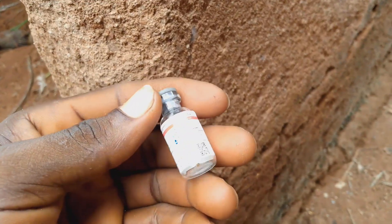Newcastle disease is a disease that when it attacks your chicken, or when it occurs in your farm, it will wipe all your chicken within a short period of time. Because we don't know when it will attack our chicken, we are to vaccinate them with Lasota vaccine so that it will help to prevent those diseases from attacking our chicken whenever it occurs.